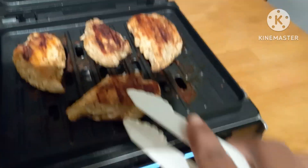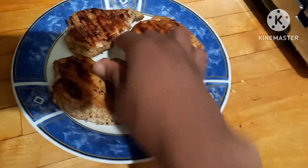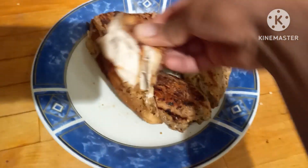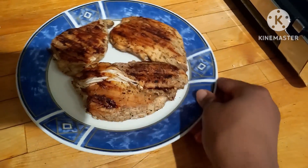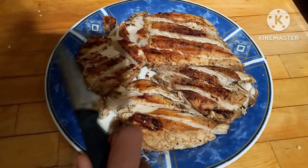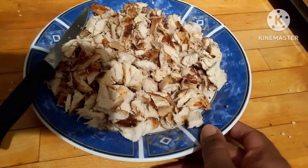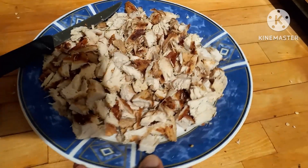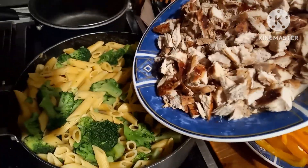I like when the chicken is like this — not black, but done. This is how you know it's done: inside is white, no pink in there at all. It's kind of juicy, you know, not jerky hard or anything. I chopped the chicken up into small pieces — smaller pieces are better, so it's easier to put into the pasta.